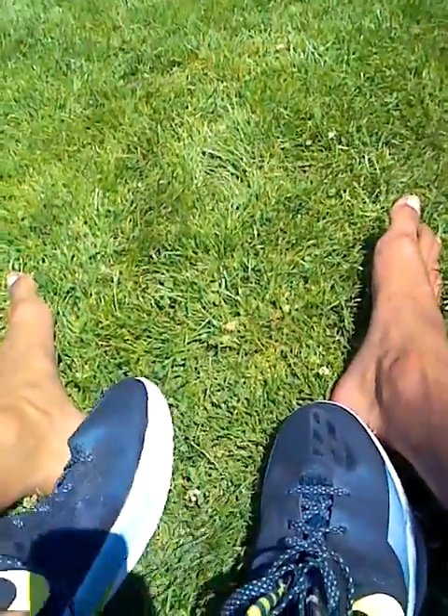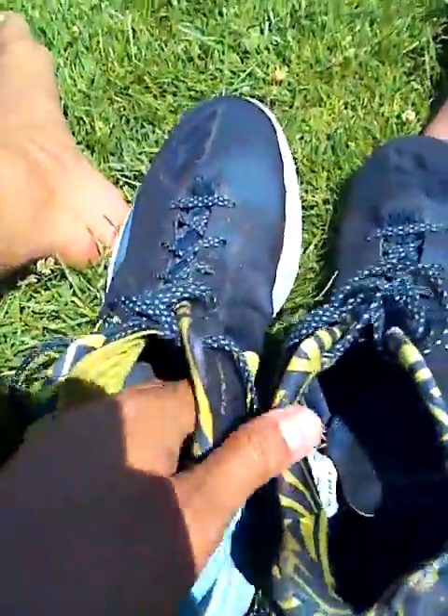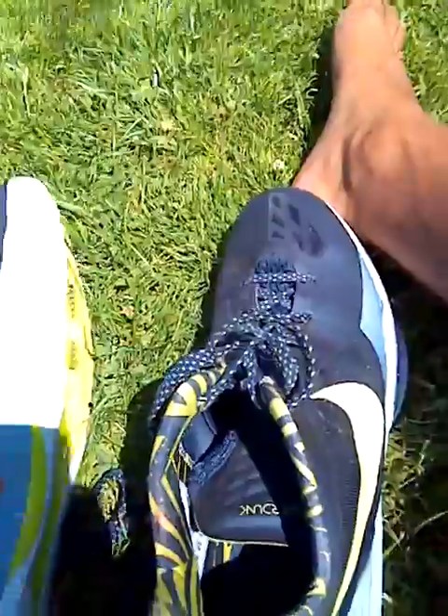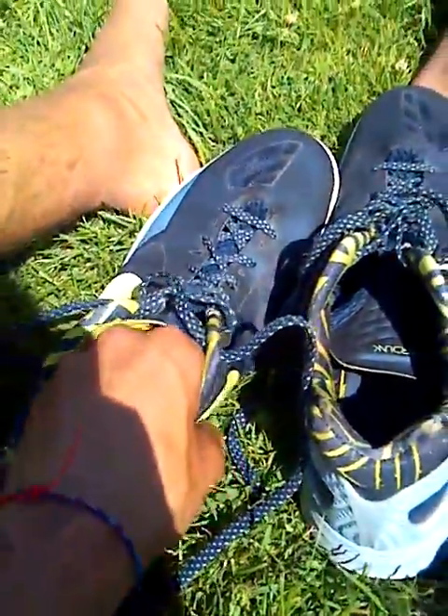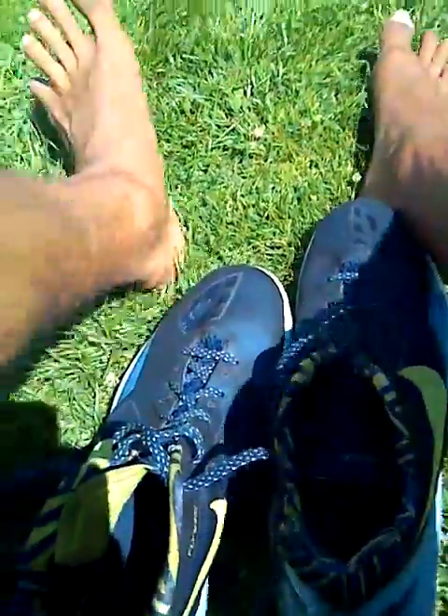A couple other things to note: I like these shoes because a lot of shoes get really raised in the arch to force you to have an arch, but these shoes are a bit flatter on the inside, which I prefer. I feel the best way to get an arch is to create a natural arch rather than being forced into it. I want to have flat space on the inside.